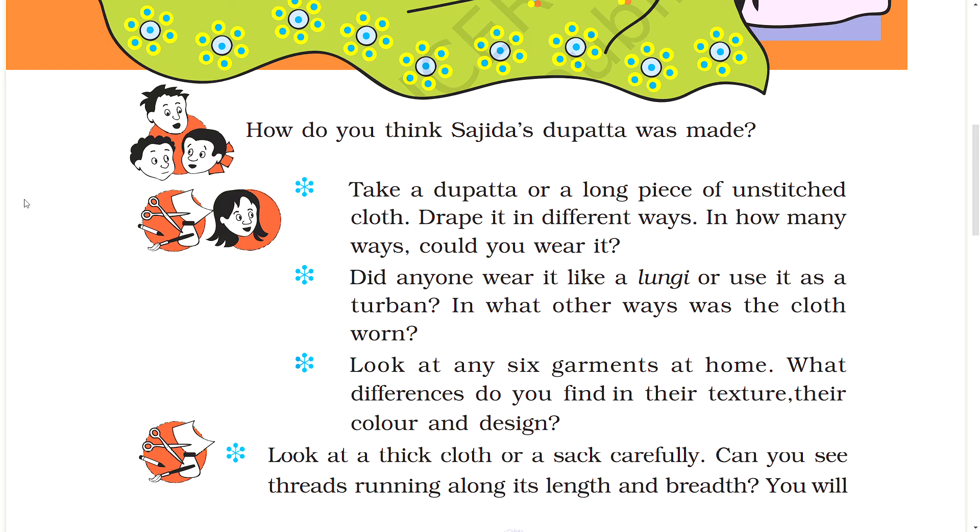Look at any six garments at home. What differences do you find in their texture, their color, and design?